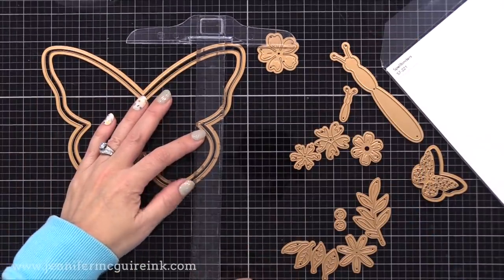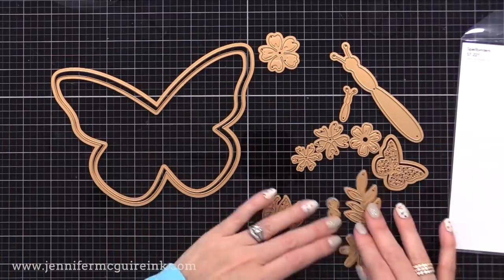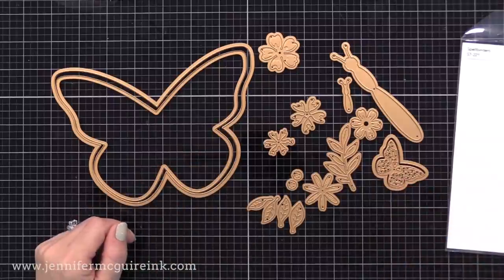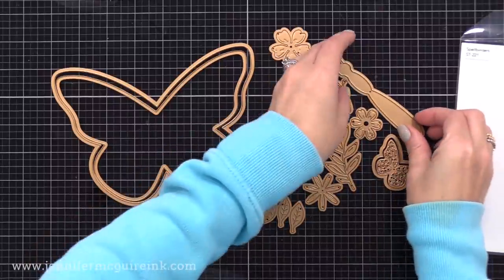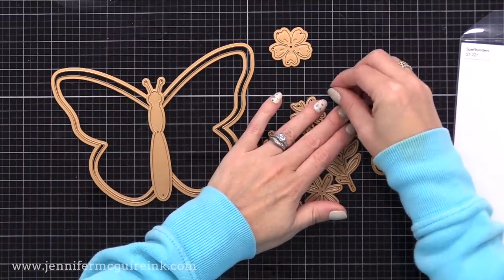The largest butterfly in this set is actually five by seven inches, so it's great for a large card, or you can use part of it on a smaller card. I will be doing both today. There are also all of these other additional dies in here that you can use to decorate whatever you make.